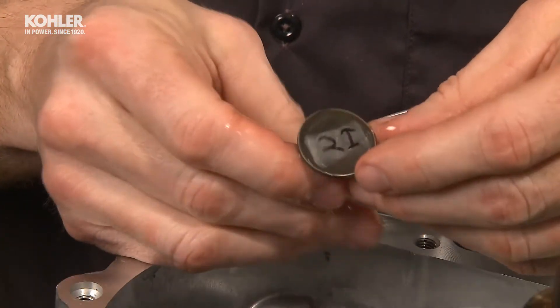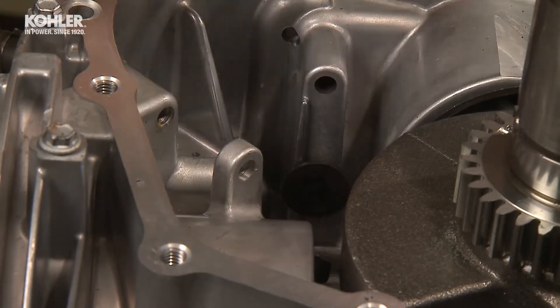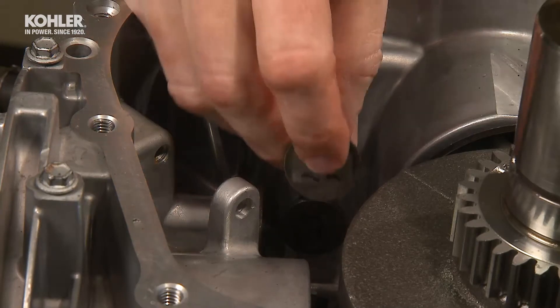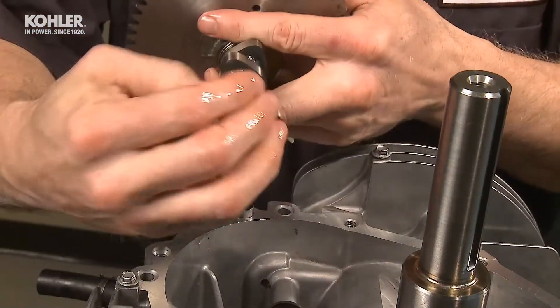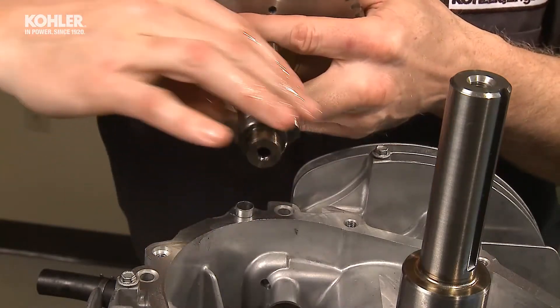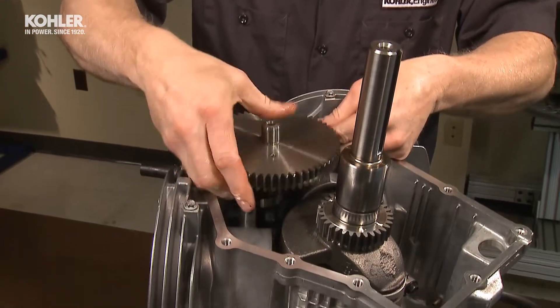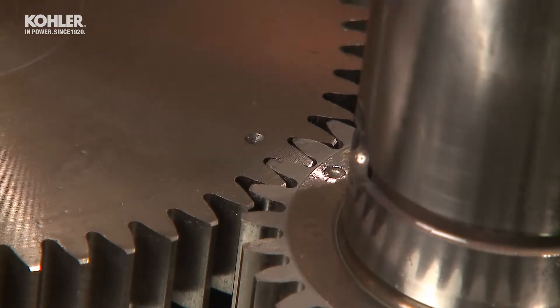Lightly coat the tappets with motor oil and install them in the correct bore locations you identified during disassembly. Position the crankshaft so the timing mark on the crank gear is at 12 o'clock. Lightly oil the camshaft bearing surfaces and cam lobes, then carefully install the camshaft into the crankcase, aligning the timing mark on the camshaft with the timing mark on the crank gear.